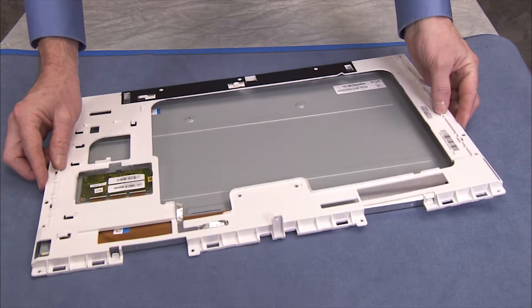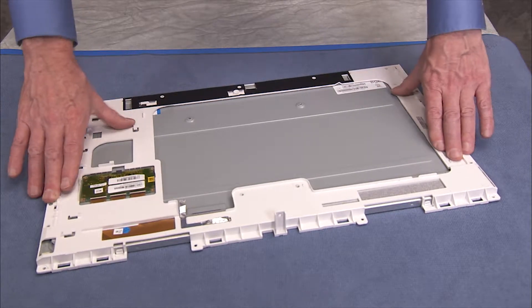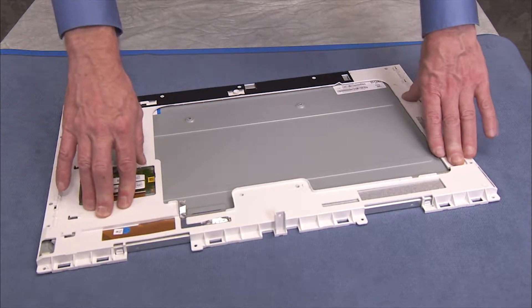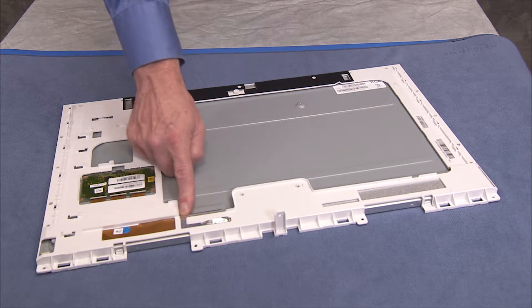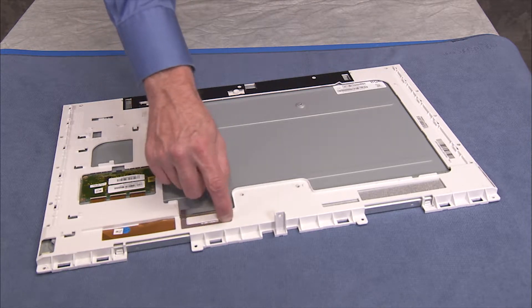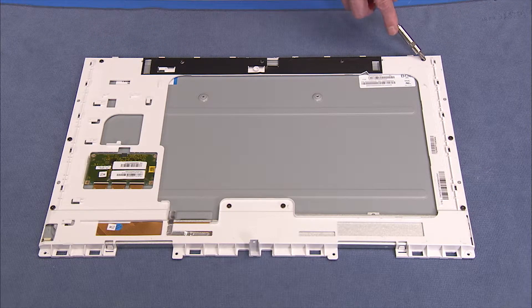Align the LCD frame over the panel. Secure the LCD frame to the panel with 11 Phillips number 2 screws.